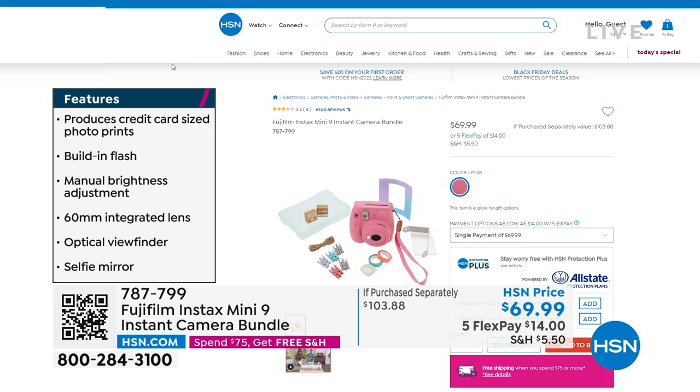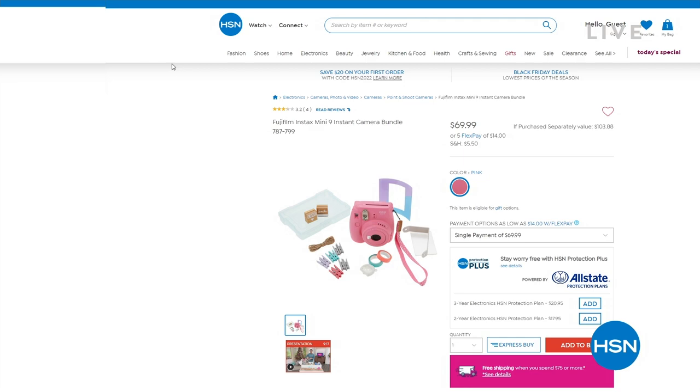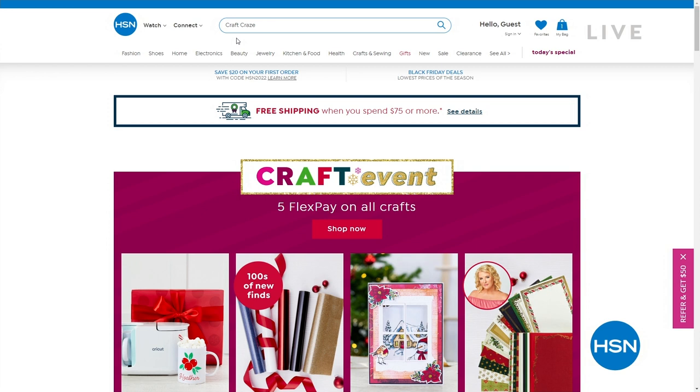While you're on HSN.com, dive into our secret clearance sale. You just need the secret phrase — Craft Craze. You'll get an additional 50% off on top craft clearance items that are already on clearance. Just type Craft Craze in the search bar at the top of HSN.com and it will reveal the secret sale. Tell a friend who loves crafting!